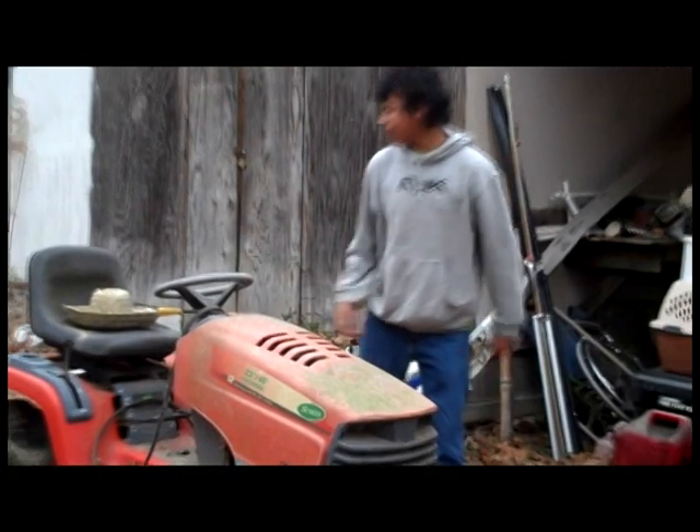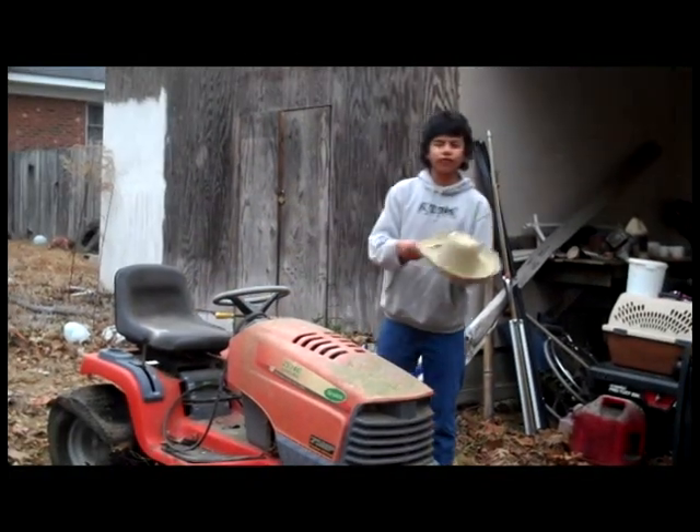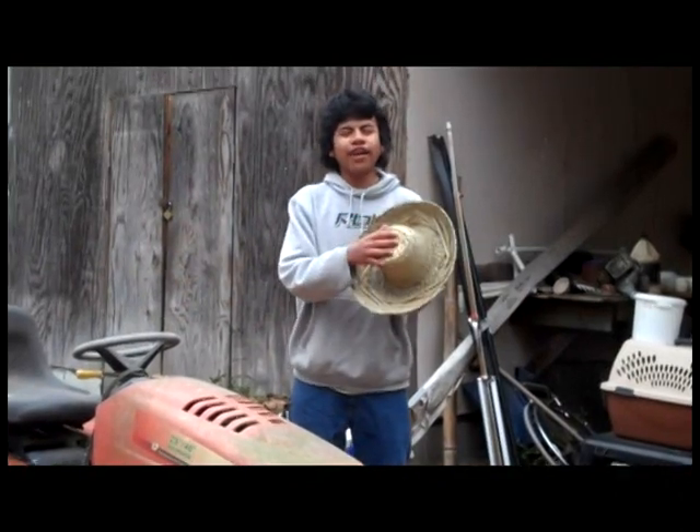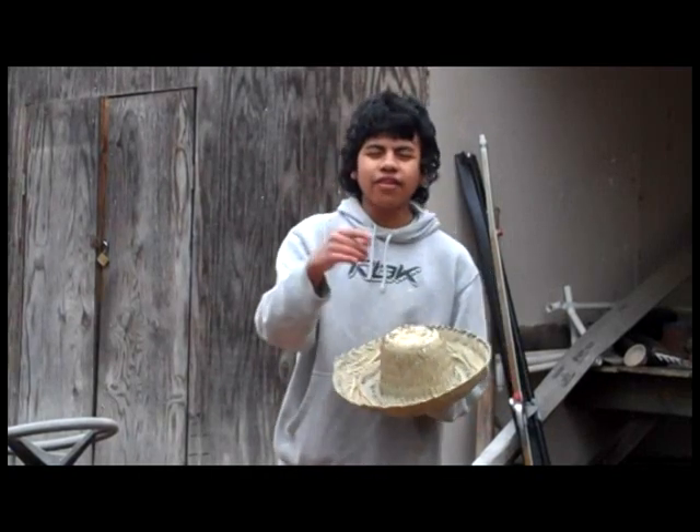But call in the next 5 minutes and we will include this deluxe farmer's hat. Wouldn't you love to ride one of these things with a farmer's hat on your head? It looks like a good old farmer. This could all be yours if you call that number right now. Thank you for watching, and please call now.